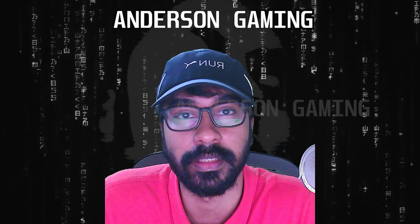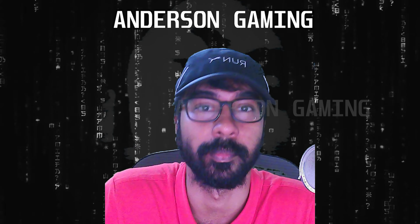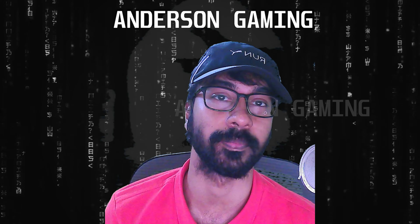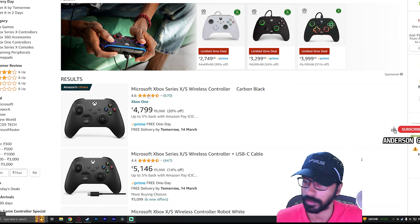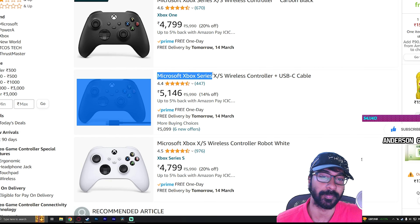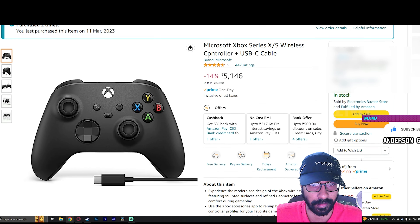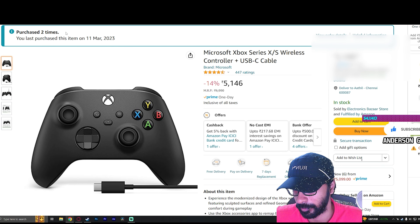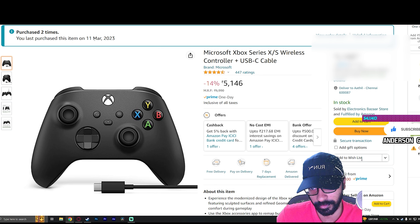Hello everybody, Anderson Gaming here. In today's video I'd like to explain a particular scam going on on Amazon India, where there is a seller named Electronics Bazaar Store. I ordered an Xbox Series X controller from them - the Microsoft Xbox Series X/S wireless controller plus USB-C cable. I ordered this particular model twice, and you can see the seller right here: sold by Electronics Bazaar Store. You last purchased this item on 11th March.